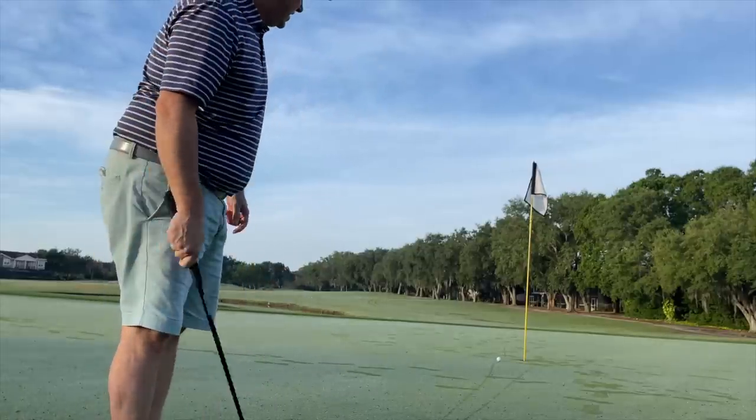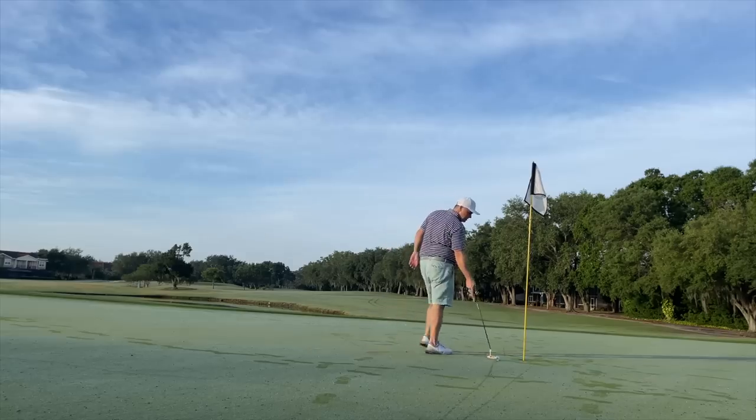That ball really flew off the club, which is nice, but I was hoping for a little more checkup and just didn't get it. The greens are super slow today with the dew. I didn't quite get the ball to the hole, so we surrender an early bogey. We'll see if it gets a little bit better.